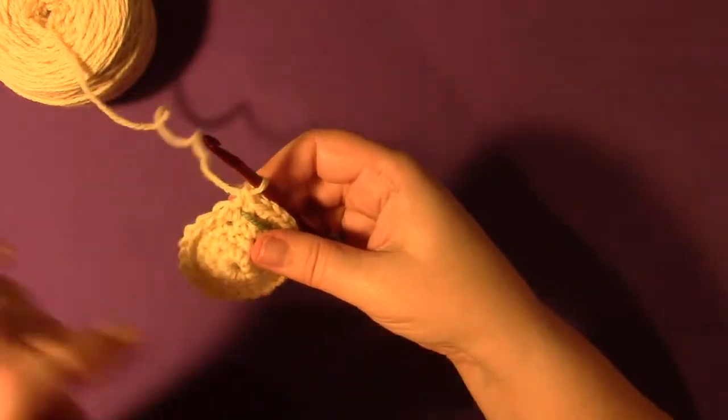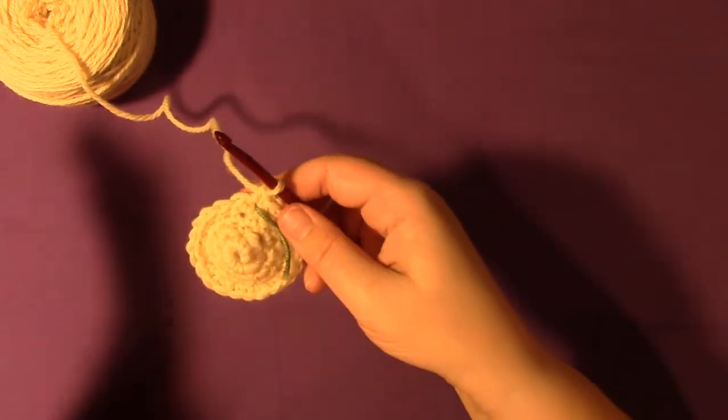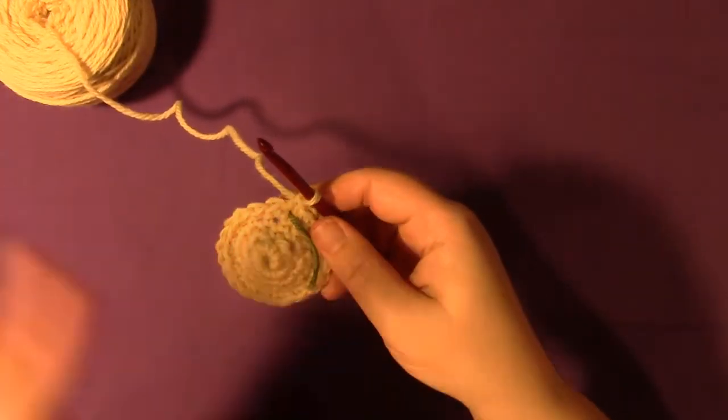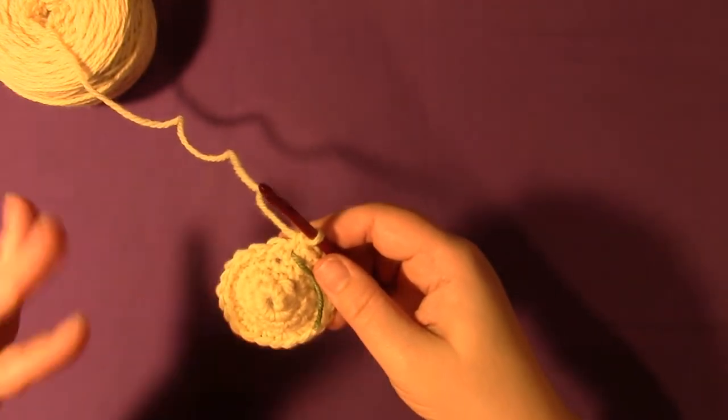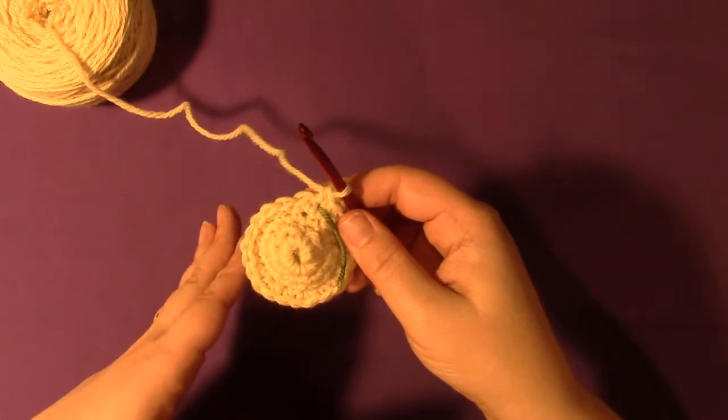You're going to keep following your directions. The next round is going to be single crochet evenly around, then another increase round, and you'll keep going with that for a while until it's the right size, then do a few just single crochet around rounds.